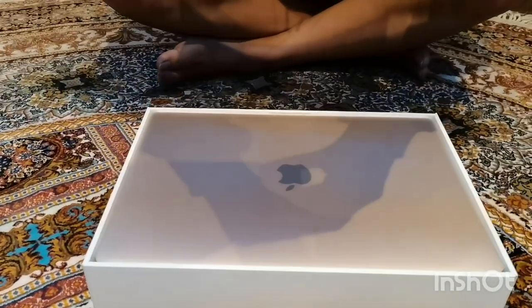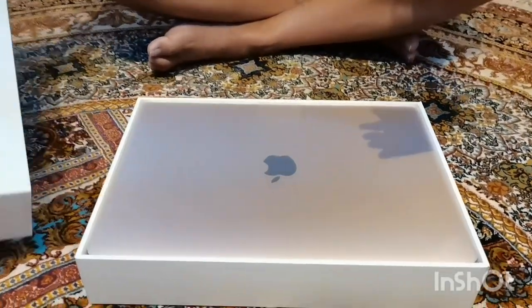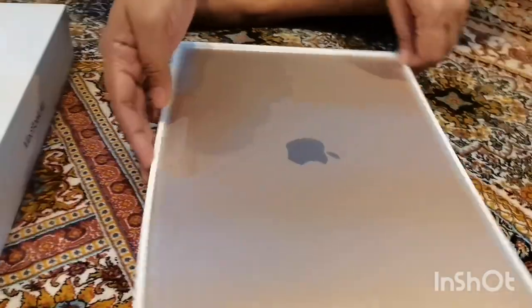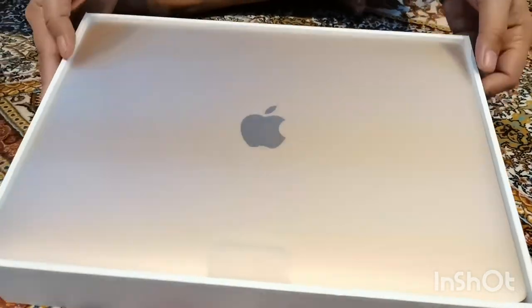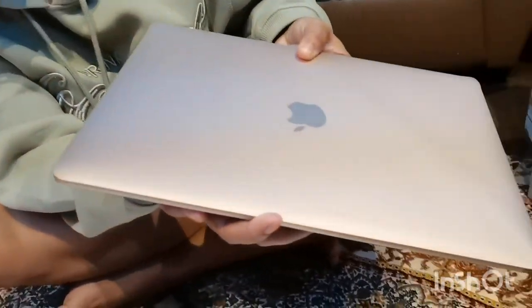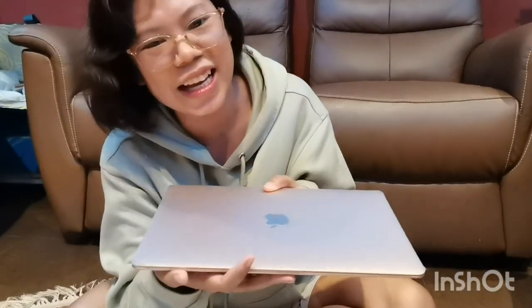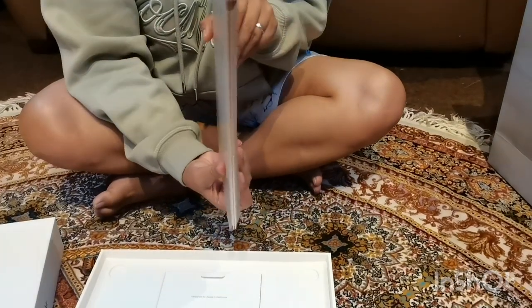Meron siyang unified memory na 8GB at yung SSD niya is 512GB. So ito ay Apple M1 MacBook Air, 13 inches. Ayan siya. Gaya nang sinabi ko kanina, nakabukas na siya dahil tinignan to doon sa store mismo. Pabuksan na natin — dapat ganito lang yun. Mayroon na tayong bagong laptop, guys! Girl na girl! Ang lipis niya. Yung kulay niya is rose gold, so girl na girl tayo dito.